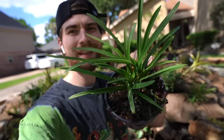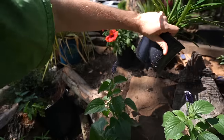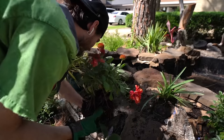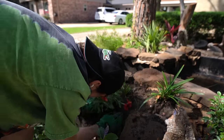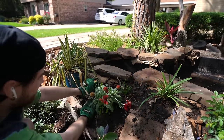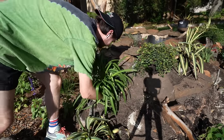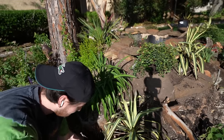Next up I'm going to throw in this agapanthus and it's going to sit right here, kind of even with the pond's edge. Next I threw in a blanket flower. I try to keep the smaller plants towards the top edge of the pond and plug in the larger plants towards the middle and bottom layers.